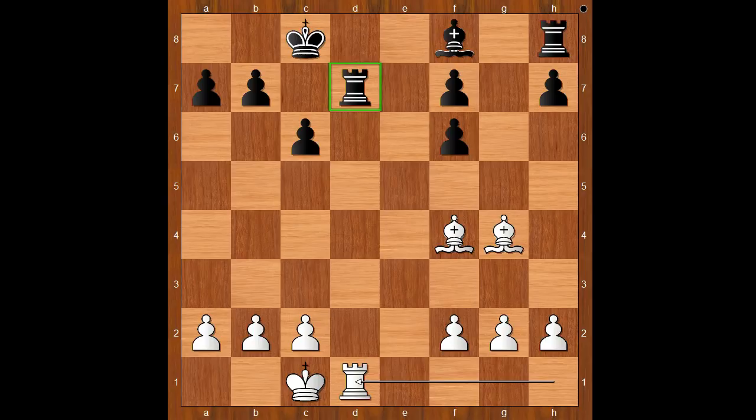Wow! That was an impressive demonstration of how to play against the Elephant Gambit. What do you think of this game? And that is all. I hope that you enjoyed watching this video. I wish you good luck with your chess, and goodbye for now.